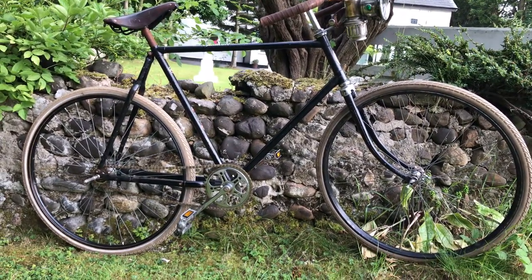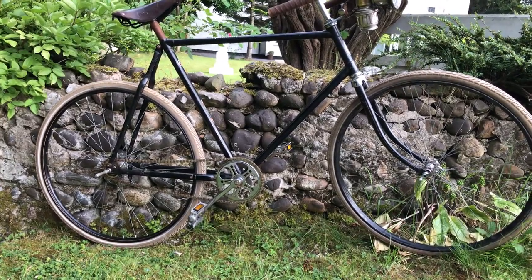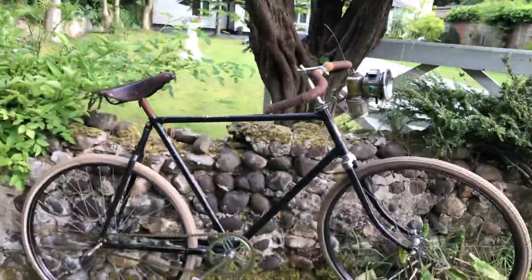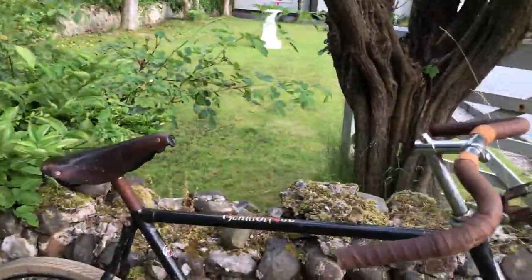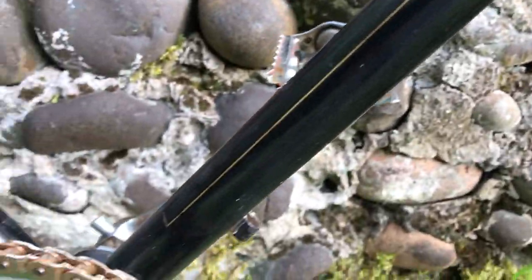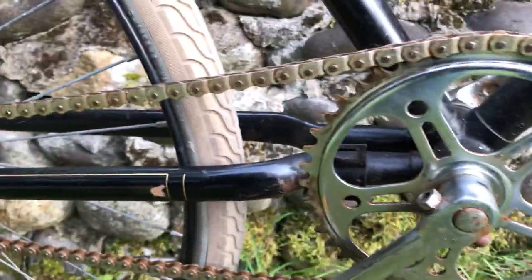It's of indeterminate age, but Gazelle people tell me it's quite old. By the transfers on it, it was actually painted — brush painted all over in black — and when I started sanding some of it back, I kept getting bits of original pinstriping and coach lining on it, so I kept going and took back as much as I could.